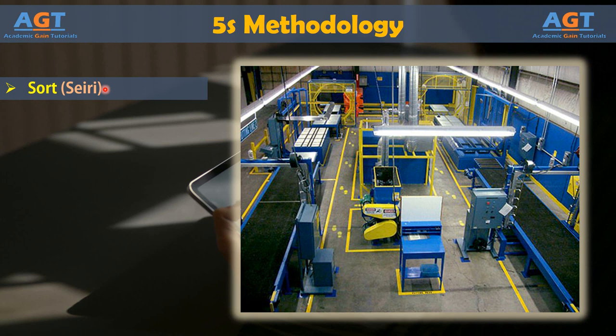The sort step lets you take inventory of an area, discover unused or wasted resources, and make room for reorganization. Sort can also be applied with computerized processes.